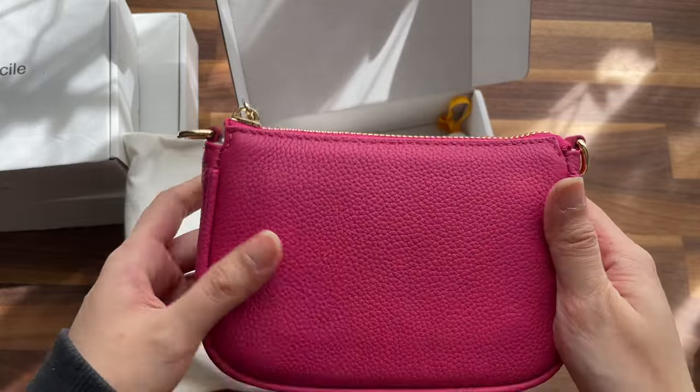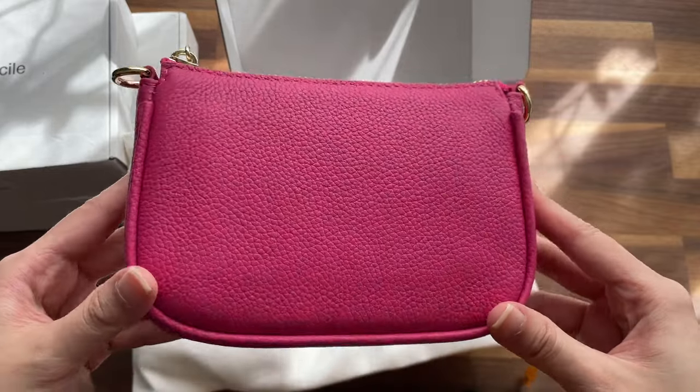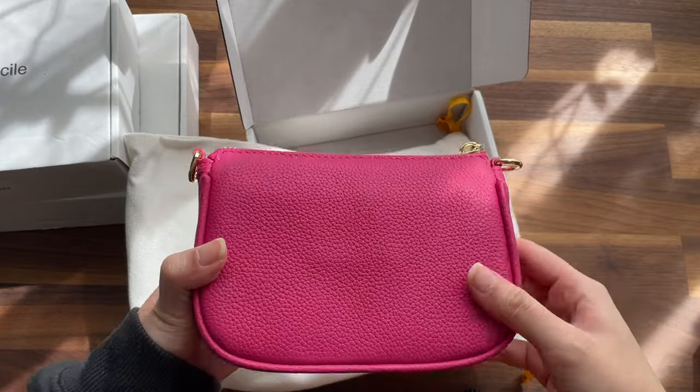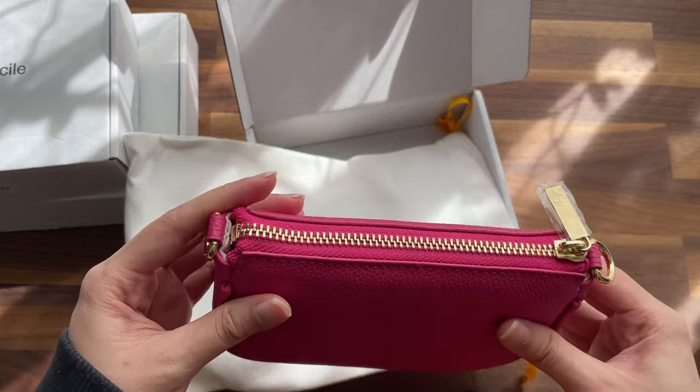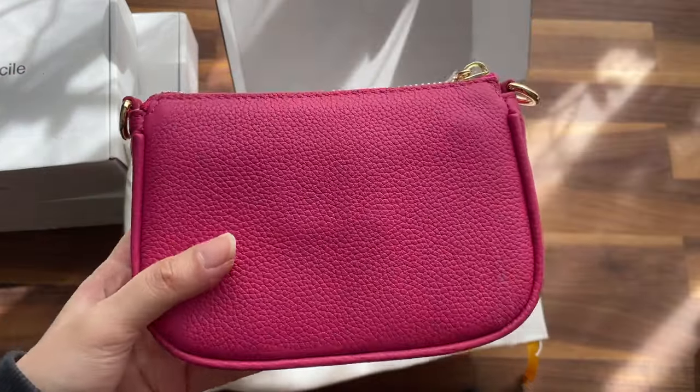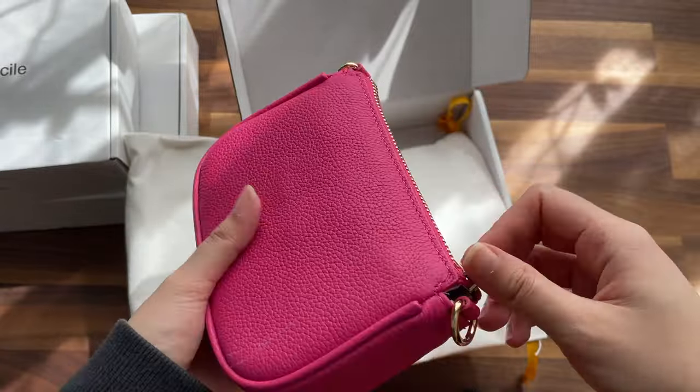They call this their version of the Togo leather. It's a very smooth matte leather. It has a certain smell — kind of a perfumey smell.